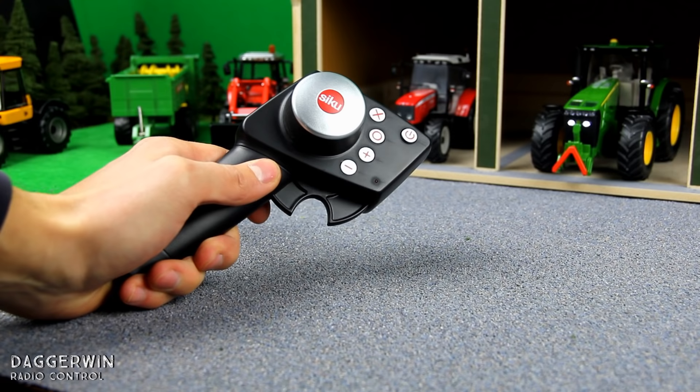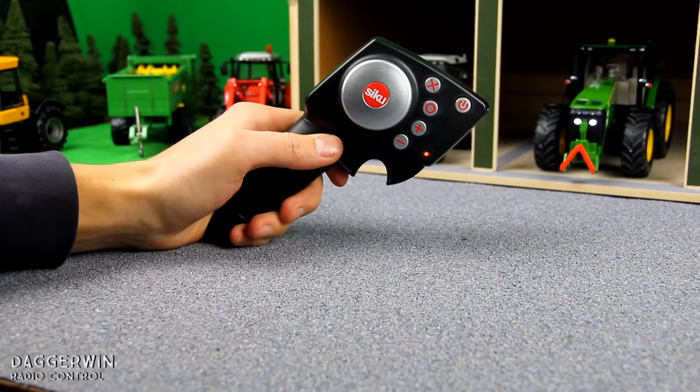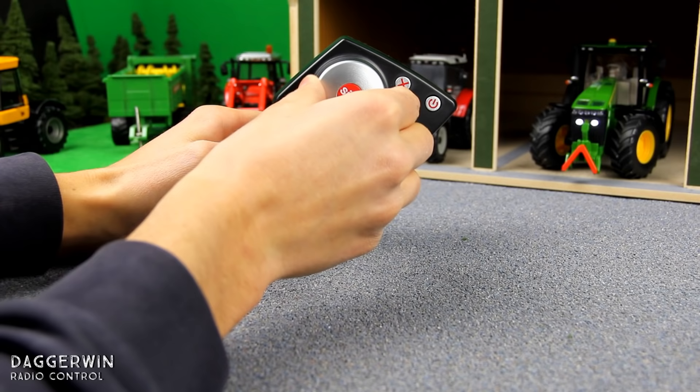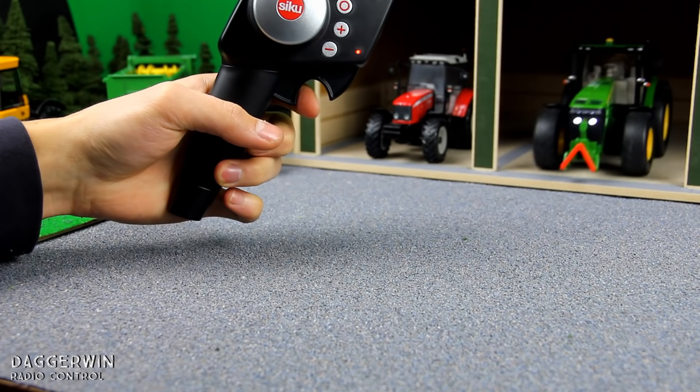Now we've had a play with the tractor, it's a good opportunity to take a close look at the remote control. First we've got the on/off button, then an X and an O which I think are spares, plus and minus for any accessories you want to use with the tractor. We then have the steering knob, which you can use to turn the tractor left and right — it auto-centres as well, so it's very easy to use, very ergonomical. At the front we have the forward and backwards lever, which you can control with just one finger. In case you're wondering, it has a top speed of 0.2 metres per second using a fully charged 1.5 volt battery, it weighs 600 grams, and it's a 2.4 gigahertz radio control unit.